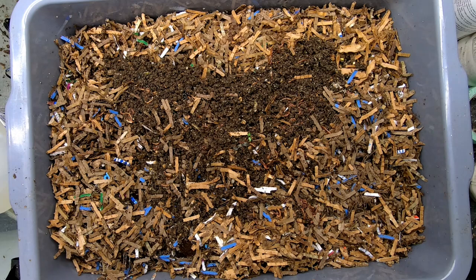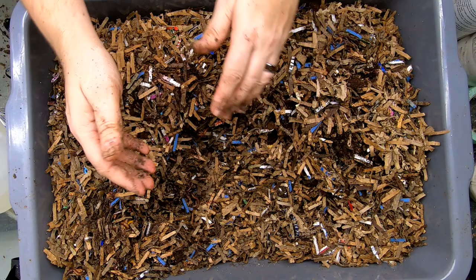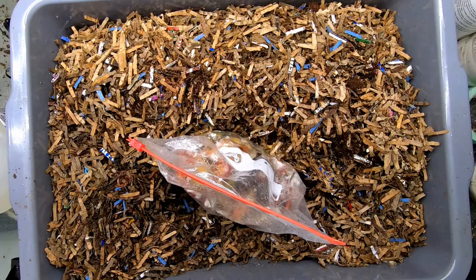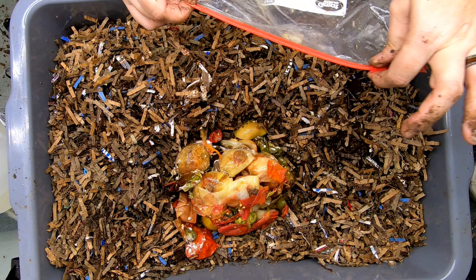Now we are going to tare it again and give them a feeding. That is 2.4 pounds or 1.1 kilograms of food. That has been sitting on the porch for almost a week since I have been making salsa — tomatoes, onions, peppers, and some avocados.